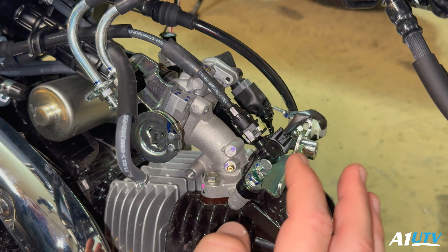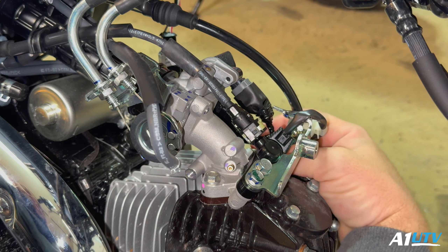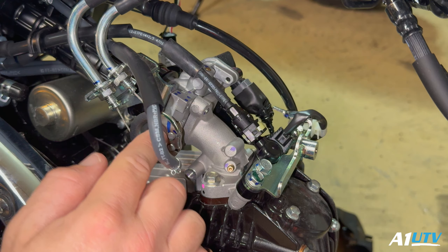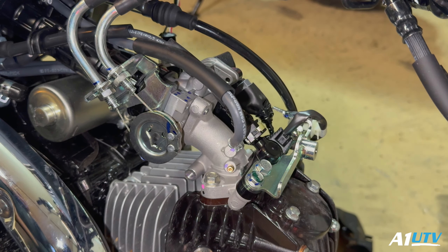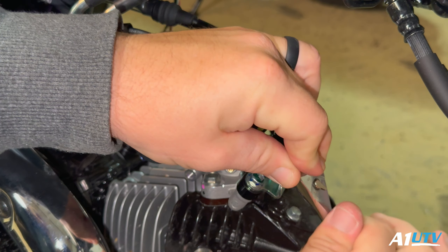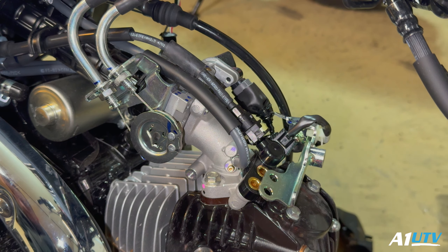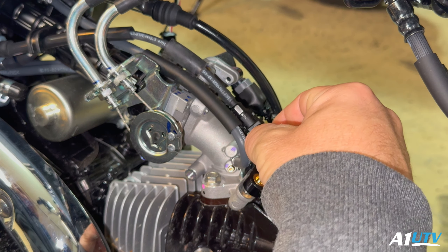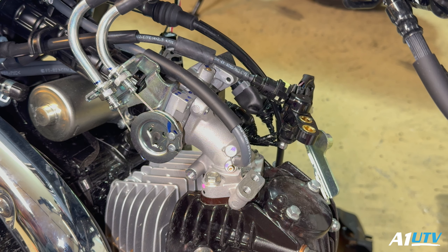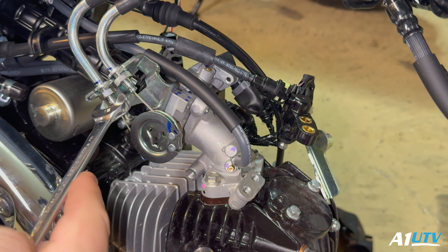I've got a couple other sensors on the other side I'll show you in a second. We're going to disconnect the throttle cables — come in here, remove these two screws and the one next to it. It's really nice working on a brand new machine. Just let that sit there, remove the injector — there's the injector right there.